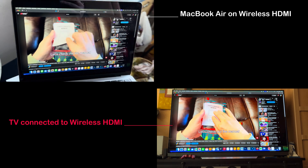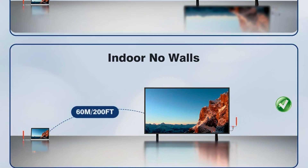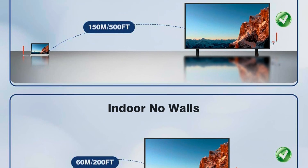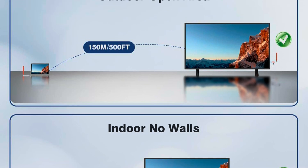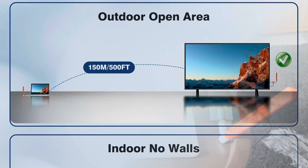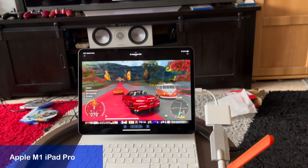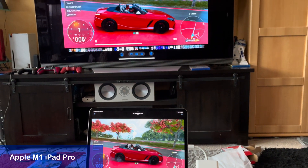The adapter has an indoor maximum range with no obstructions of 200 feet, which is 60 meters. And for the fun of it, I also tested my M1 iPad Pro, which has a USB-C port as well, and it works right away.